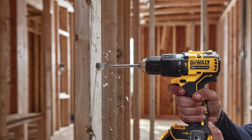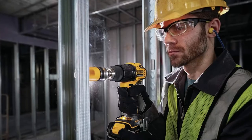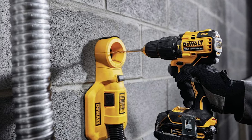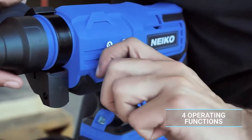Even though the hammer drill is less powerful and absorbs less shock than the rotary hammer, it is still useful and superior in the right context. Most notably, the hammer drill is best for small to medium sized jobs, such as those around your house. You should not use a hammer drill for professional or semi-professional use.